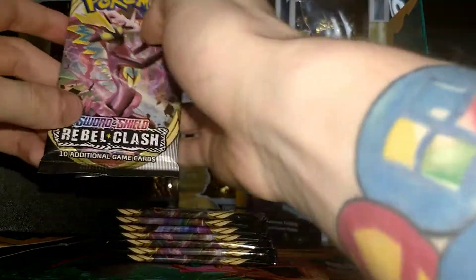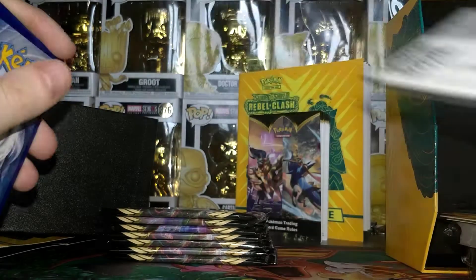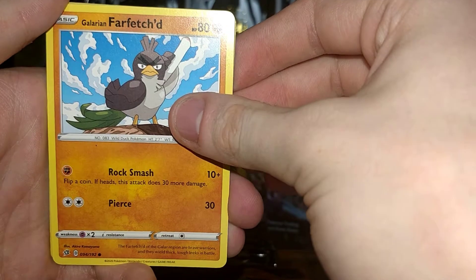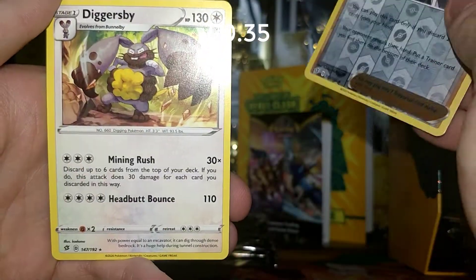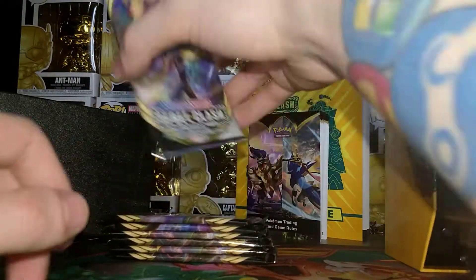I believe that's a Toxtricity on the artwork. Pack number one — code card, free for everyone! We'll do four from the back. Our energy is Fire. We also have a Mascarine, a Nugget, a Tranquil, a Galarian Farfetch'd, a Hone Edge, a Timball, a Volibee, a Galarian Corsola, a Reverse Olena, and a Regular Rare Diggisbee. Pretty cool — on to the second pack!